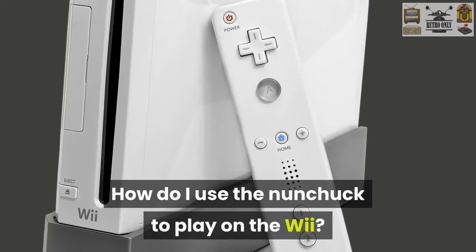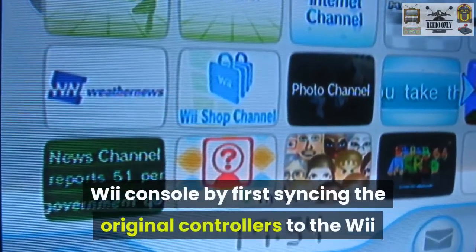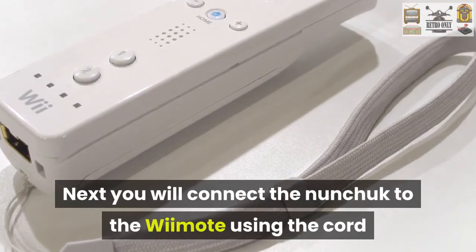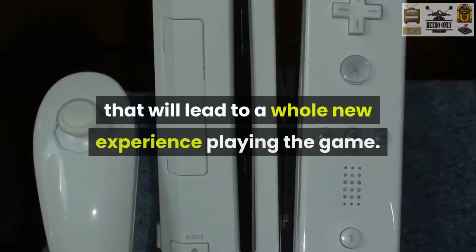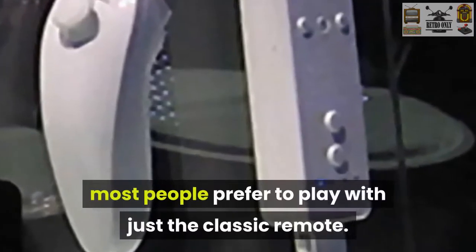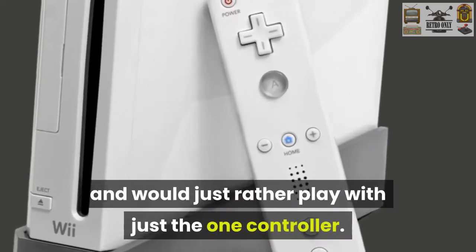How do you use the nunchuck to play on the Wii? You can use the nunchuck to play Super Mario Bros. on the Nintendo Wii console by first syncing the original controllers to the Wii and then going into the game on the Wii. Next, you will connect the nunchuck to the Wiimote using the cord that plugs into the bottom of the Wiimote. This is a straightforward step that will lead to a whole new experience playing the game. Because of the connectivity of both of these devices, most people prefer to play with just the classic remote. Some people just don't like the cord hanging between the two remotes and would just rather play with just the one controller.